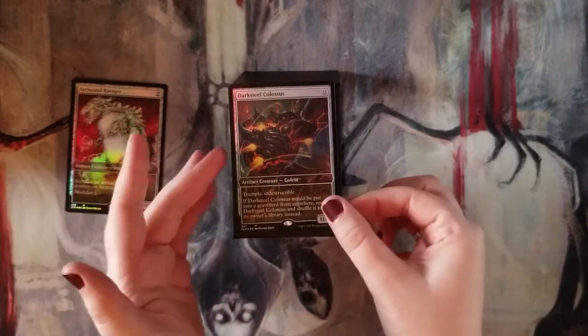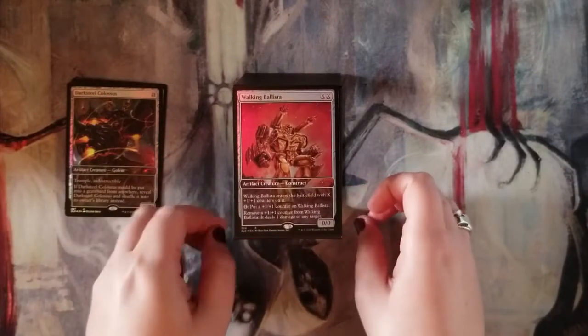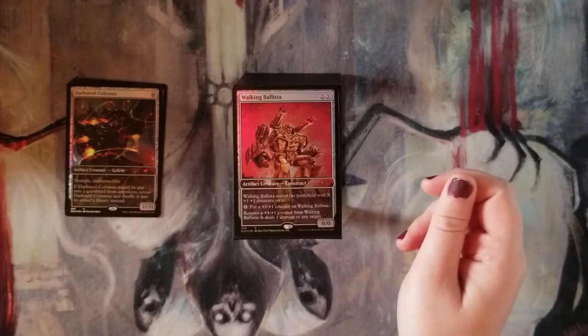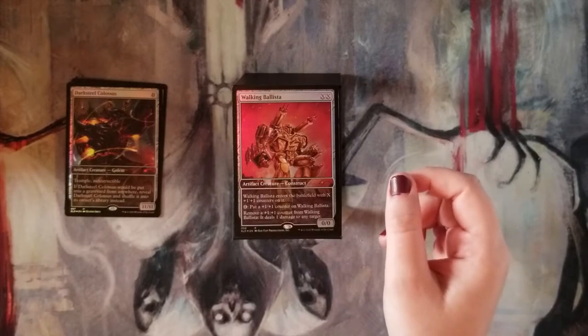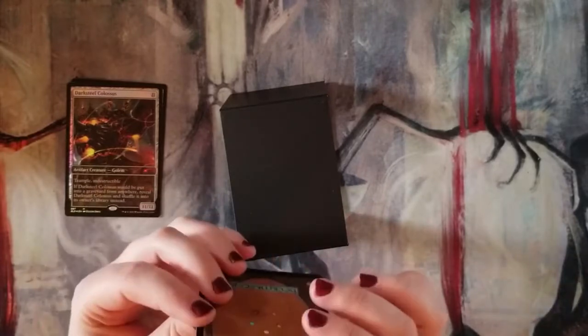Last one is Walking Ballista. The artist actually did work on Transformers, which is cool. It's XX for a 0/0 that enters with X +1/+1 counters, so you pay two for every counter. You can pay four to add another counter. The important part is you can remove a +1/+1 counter to deal one damage to something. When you put infinite +1/+1 counters on it, it can deal infinite damage. That's going into my Ghave, Guru of Spores deck — super happy to pick up all three of these, absolutely gorgeous art.